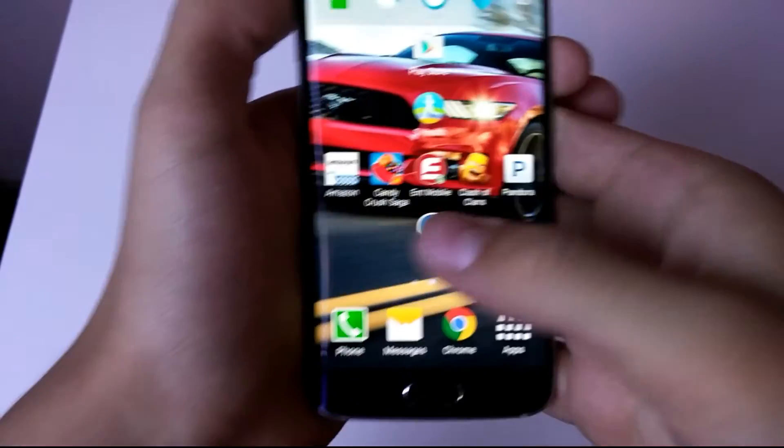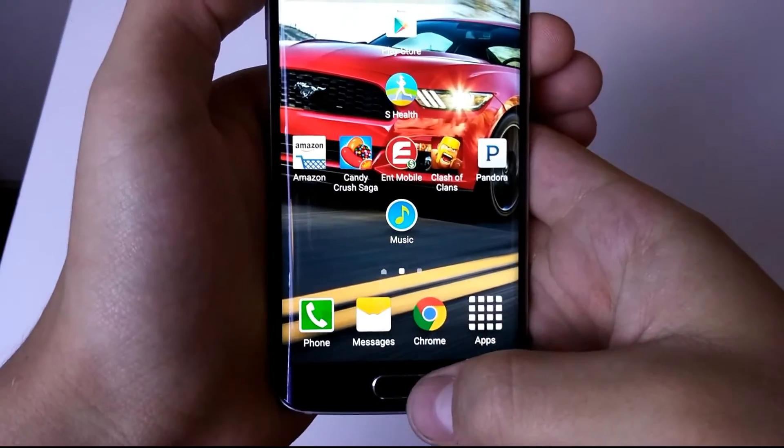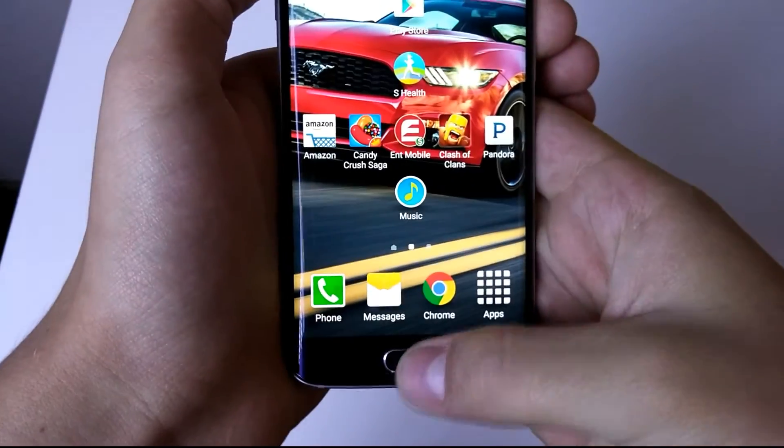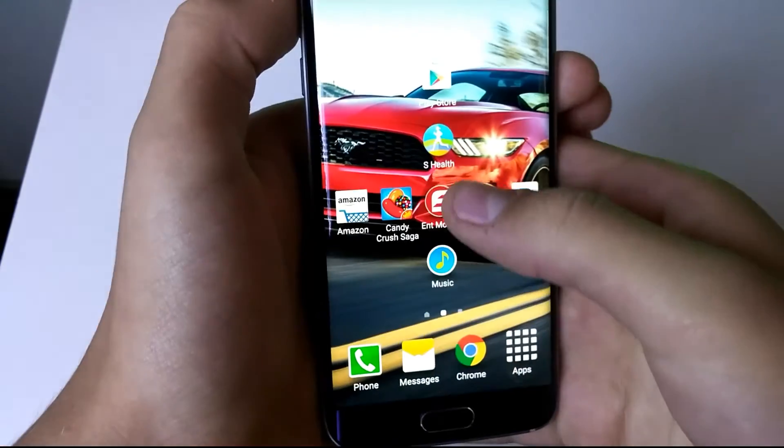It has little to no lag, as you can see here. I'm gonna go ahead and open up a few apps to show you how little lag there is. I did press the home button before one game loaded up, so it paused because it didn't know what was going on.